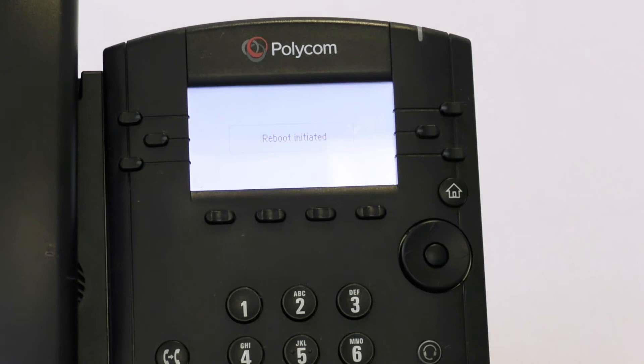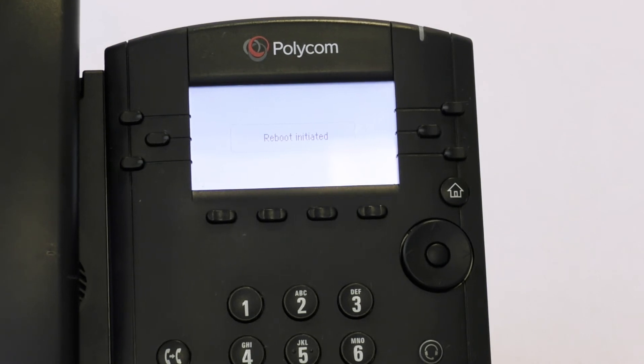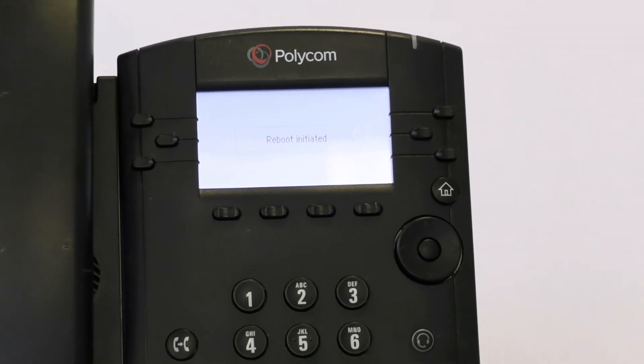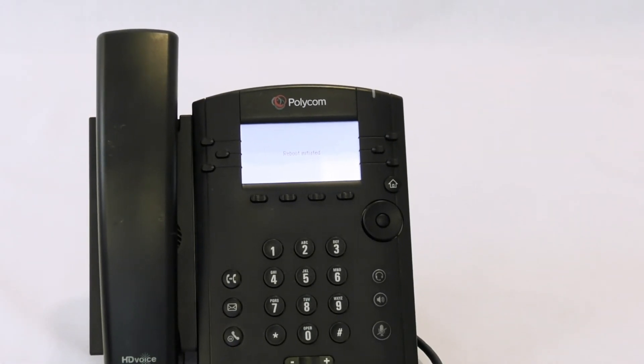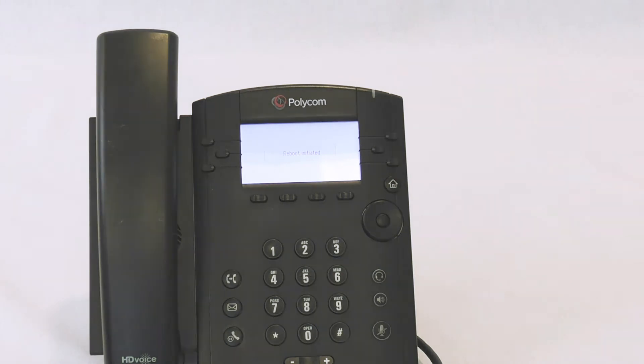Your phone is now being factory reset. Please note that the authentication window for your phone would have to be opened. Instructions to do that are linked below.